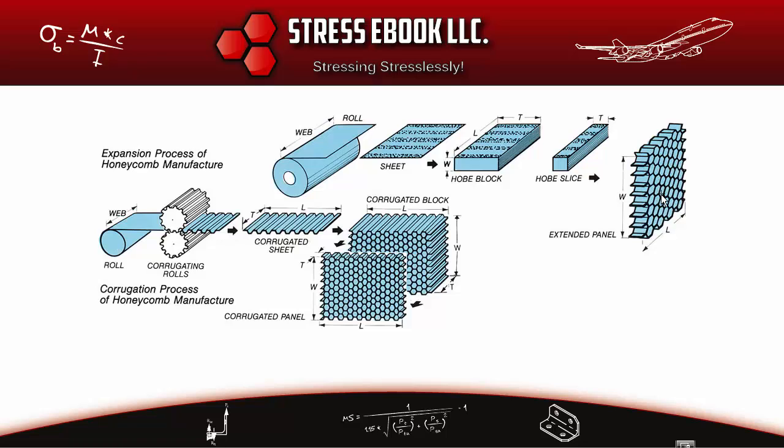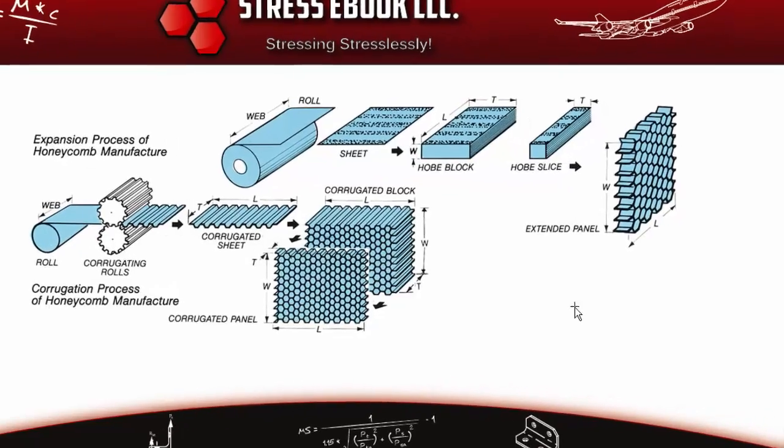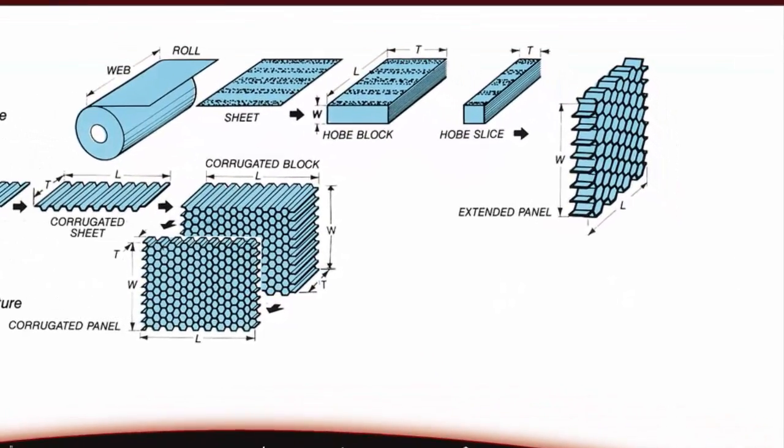Now let's talk about the L and W directions of the honeycomb core. L is the strong direction of the core — you can see it is the length of the ribbon. W is the weak direction of the honeycomb core. Let me draw a sample panel to illustrate this.